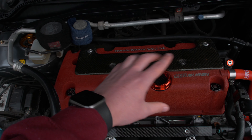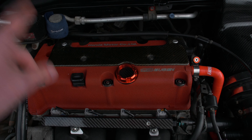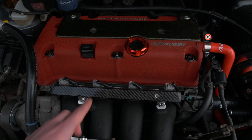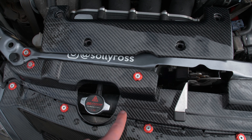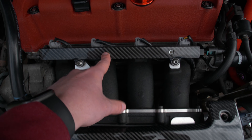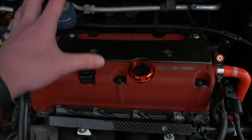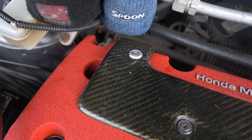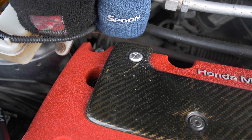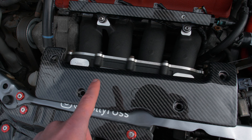I got the old one as part of a bundle years ago. As you can see it's super faded and yellowing, looks horrible, and the weave goes the opposite way to all the bits in front of it. The new one's weave matches everything — the oil cap and everything in front. It's also actually black, not this weird faded yellowy colour. Super simple install — just take the old one off, swap it over.